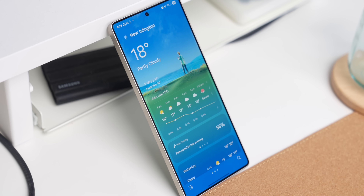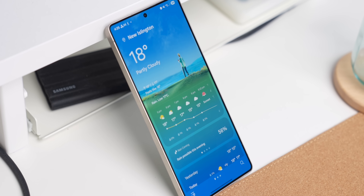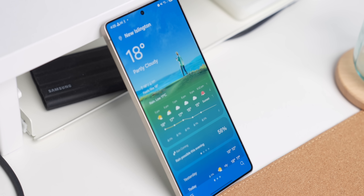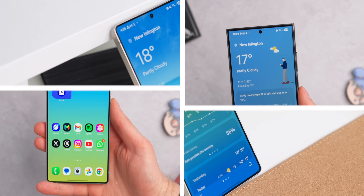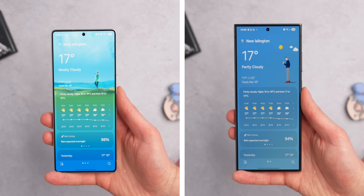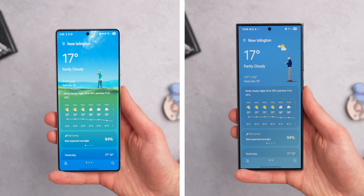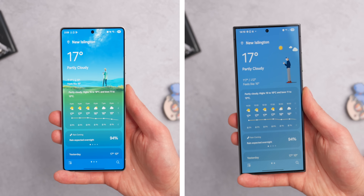There's been a bit of a revamp to the Samsung weather app in One UI 8 Beta 1. It's not a massive revamp, but the animation showing the current weather has slightly changed at the top of the display — it's a little richer and more involved than in One UI 7. Comparing them side by side, the images are more fun and more detailed.